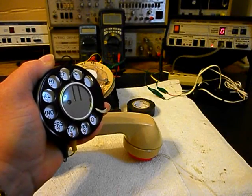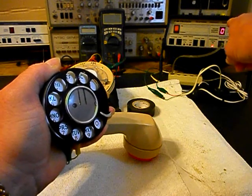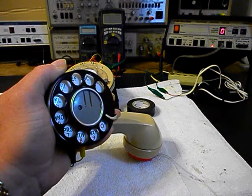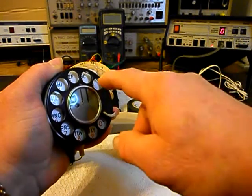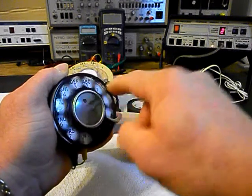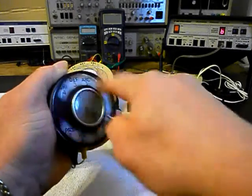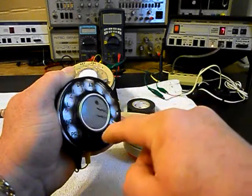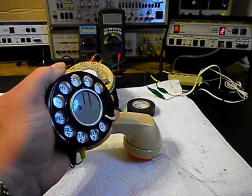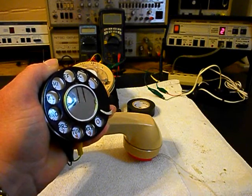Now that we have our rotary positioned, we can go ahead and dial. If you watch that analyzer, you're going to watch the numbers roll by, and we do have dial tone. I'll show you that once again. We'll go ahead and start dialing. I'm going to end in a 2 and press the button on the amplifier — we do not have any dial tone.